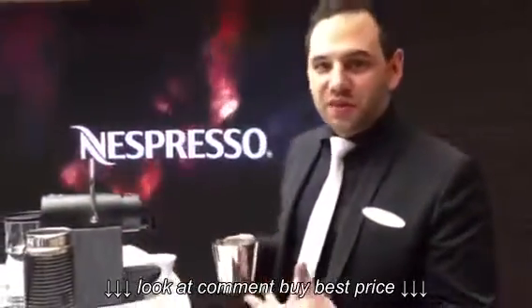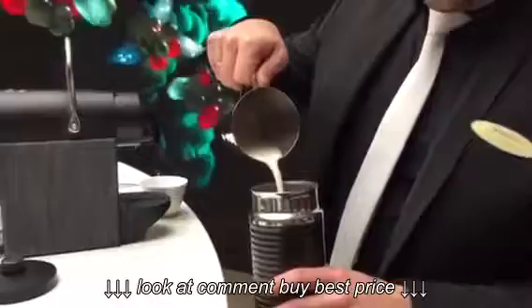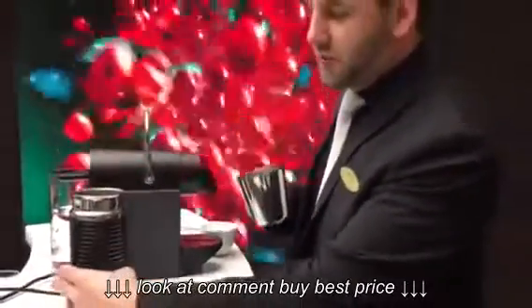First we start for the cappuccino with the milk foam. It's really easy with the milk frother. You just pour the cold milk into the milk frother, put it on the station and start it.